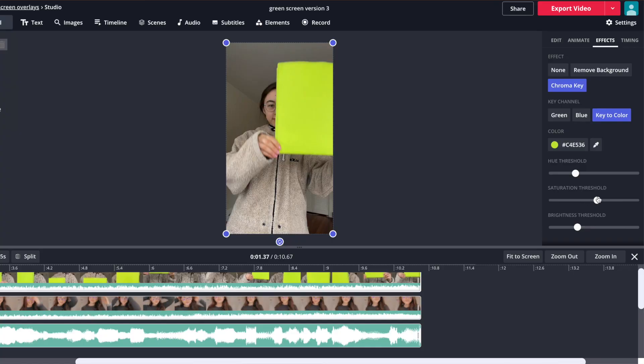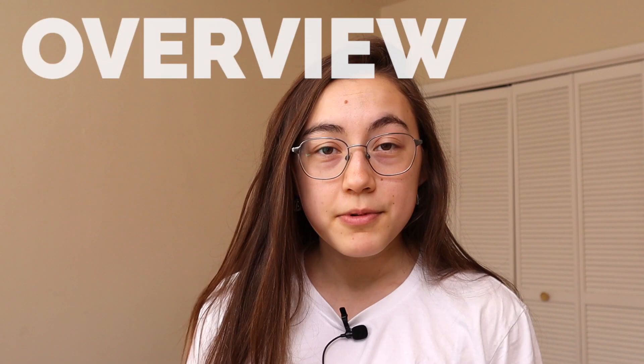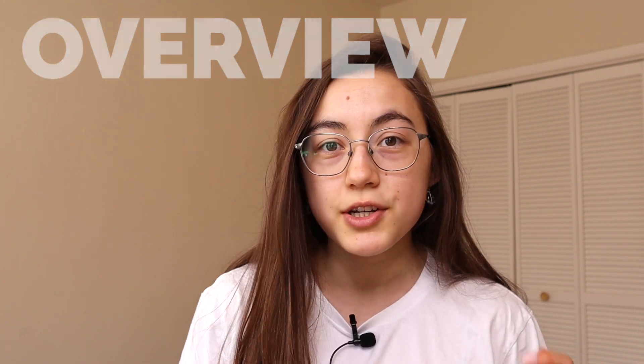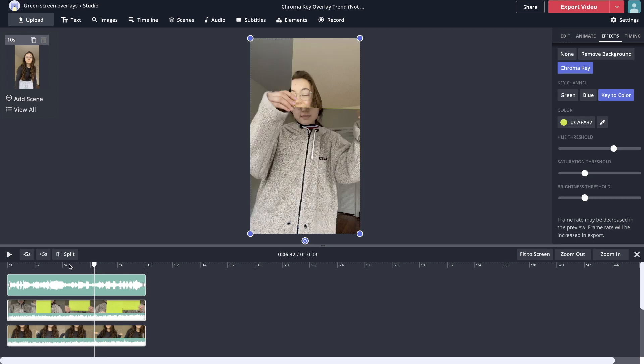You're probably wondering how this video editing technique works. Essentially it's using chroma key, also known as green screen technology, where you film videos and then take a specific color out of the video to reveal the video behind it. To create one of these videos you'll film two clips, then combine both clips in Kapwing, which is our online editor that allows you to do chroma key techniques and remove colors from videos.